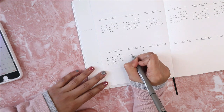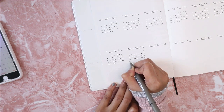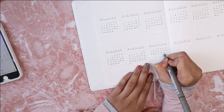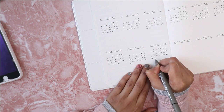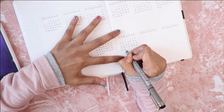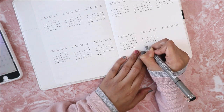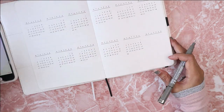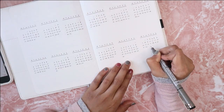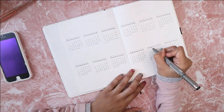You guys can also see me checking the dates on my phone to make sure I write everything correctly. If anyone is wondering, I do not have a year-in-a-glance because I don't want to write all the numbers twice, so this future log also serves as my yearly calendar.